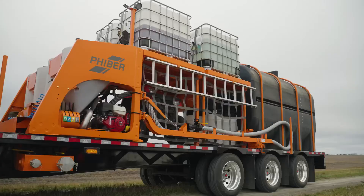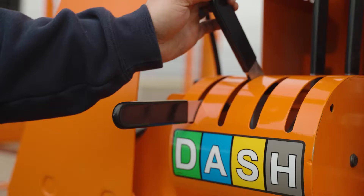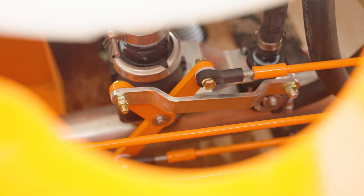When it comes to loading the sprayer, the operator can do everything standing at the side of the trailer. Simply turn on the master water supply, then pull the corresponding handle for the desired inductor to mix chemical into the water stream.